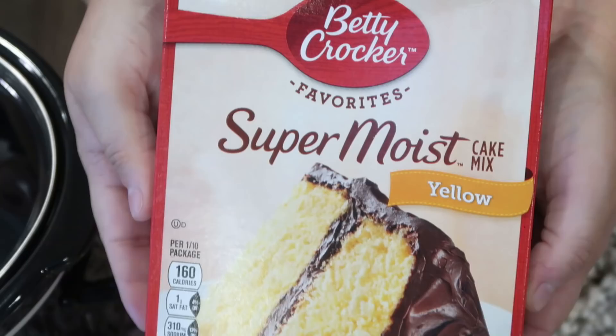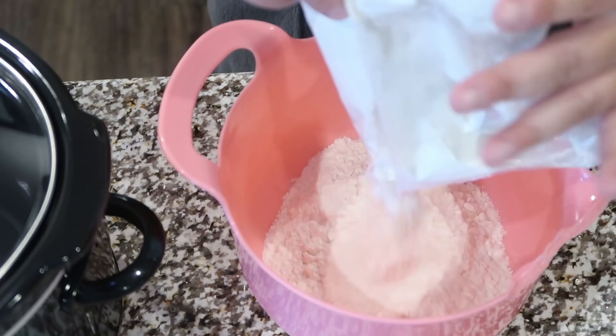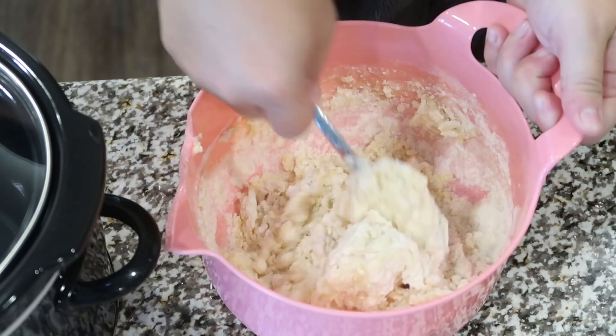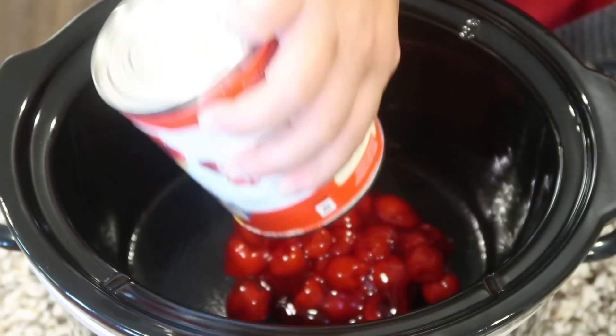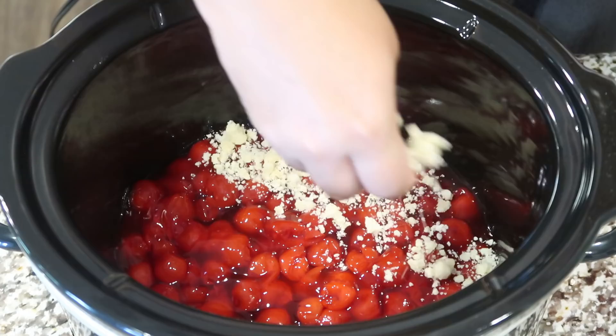For this recipe, get yourself one box of yellow cake mix — any brand you like — and dump this into a medium-sized bowl. Next, add half a cup of melted butter or one stick. It's going to be pretty thick and crumbly, but that's what we want. Once that's stirred together, set it to the side. In our slow cooker, give it a little spray, then add one can of cherry pie filling to the bottom. Crumble that cake and butter mixture right on top of the cherries.